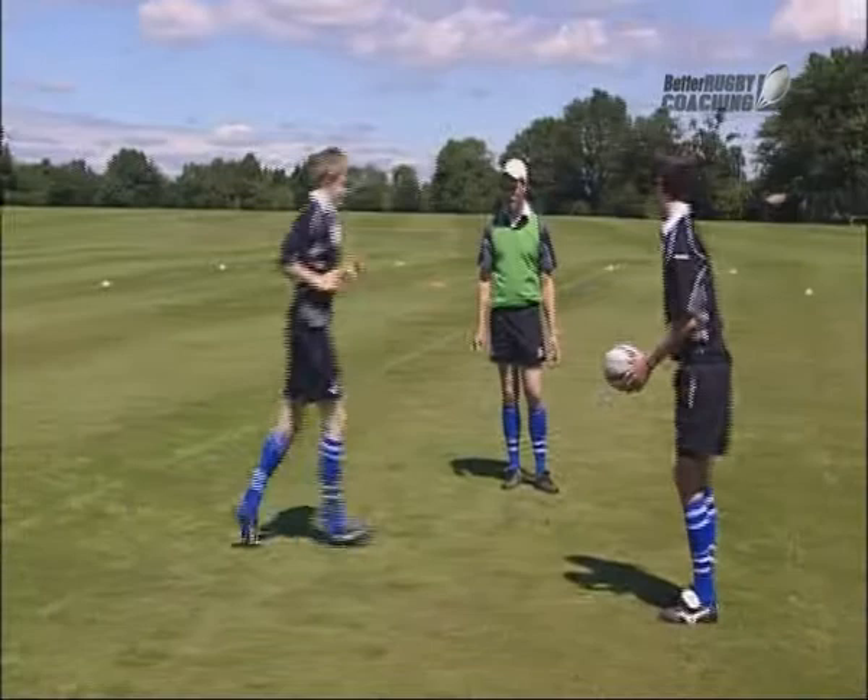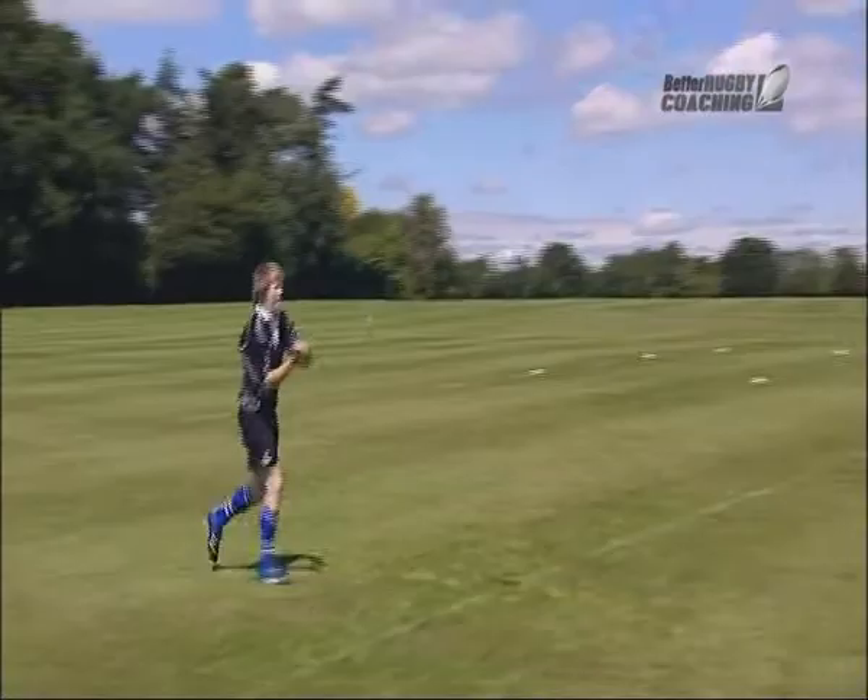Same again, but I want you to dive on the ball and get up. Dive on the ball and get up.